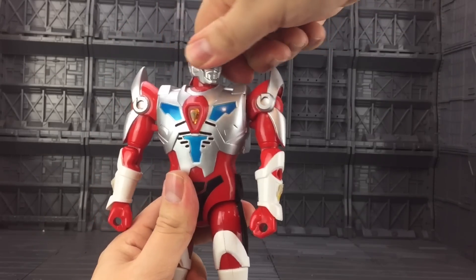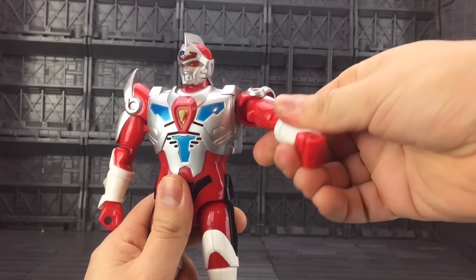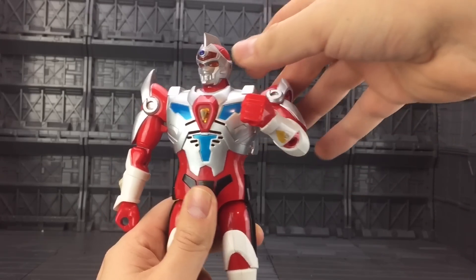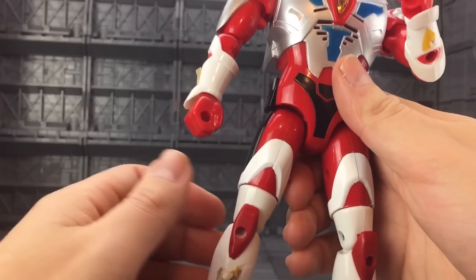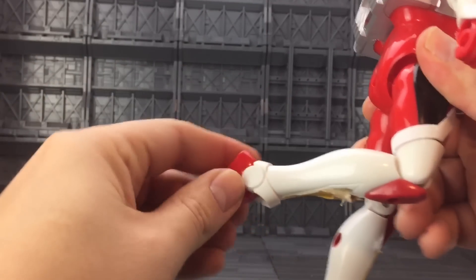With a nice rotating head, upward shoulder movement, bicep swivel, curl at the bicep, rotation at the wrist, forwards motion, backwards motion, a little bit of outward, upper thigh rotation, bend at the knee, and bend at the ankle.